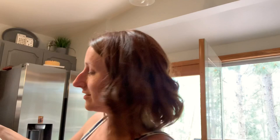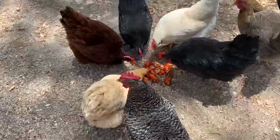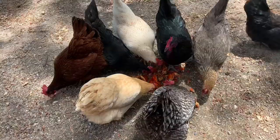So I have this giant bag full of heads and tails and exoskeletons. I'm going to make a fun little feast for my chickens because they love these things. As you can see, they're super excited about this. It's great for us because we only eat half of the crawdad, and this way it's not going to waste. Our little chickens can have all the rest and the bits that we don't like.